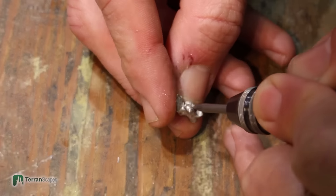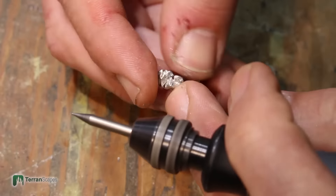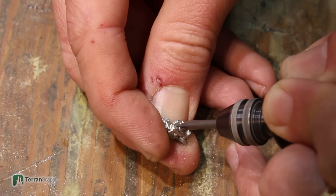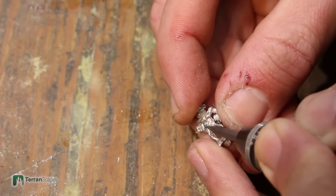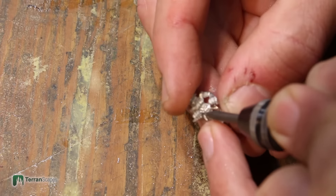There was another snotling I did for this pair where I did a massive conversion on his hands and his arms — a lot of bending, a lot of material removal — and that took quite a while.